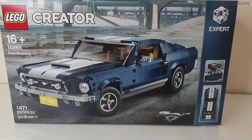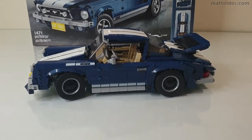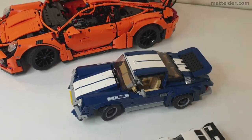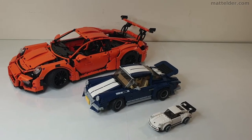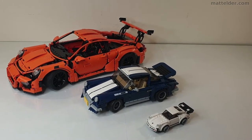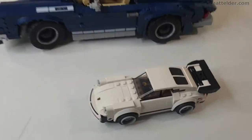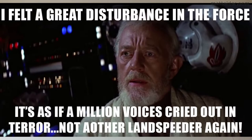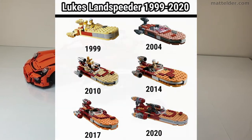So we are going to look at how we can rebrick this Mustang 10265 set into this Porsche 911. Just to get a bit of an idea of scale, I've got it compared here to a couple of the official Lego releases — the large orange Porsche supercar GT3 and also the six-stud-wide 1974 Porsche. You wouldn't know it, but I'm not actually really a Porsche fan, although I do sometimes joke that the Porsche is becoming the new Luke's land speeder, coming out in all sorts of different sets and sizes and Mindstorms and everything you can think of.